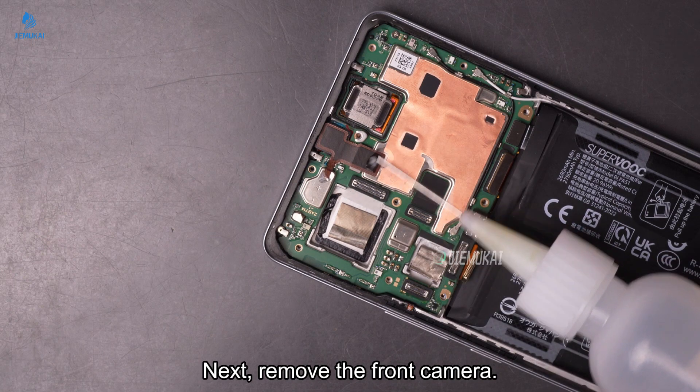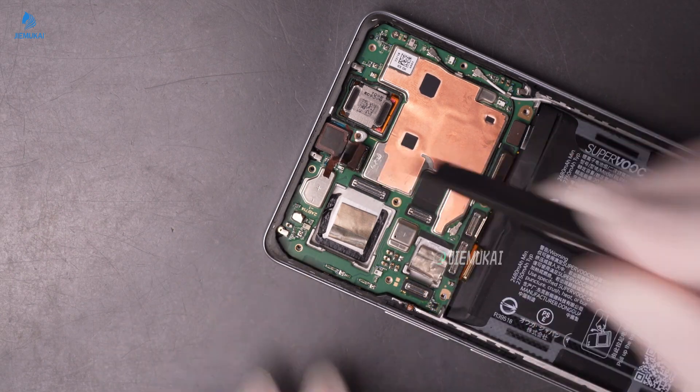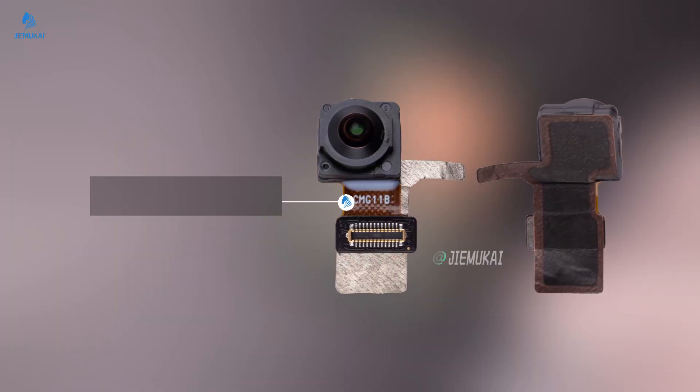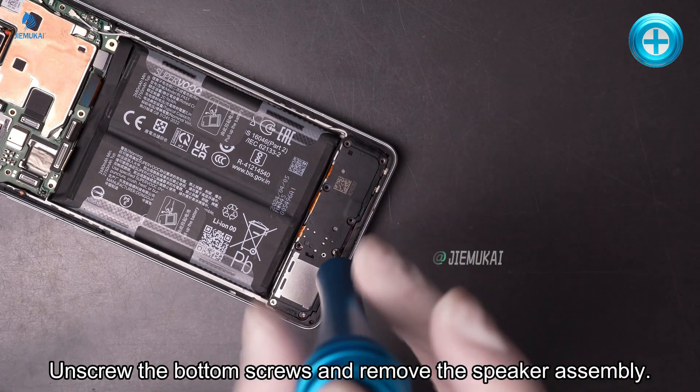Next, remove the front camera. Unscrew the bottom screws and remove the speaker assembly.